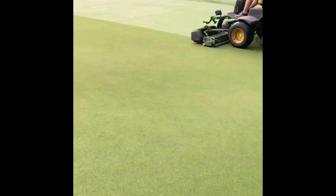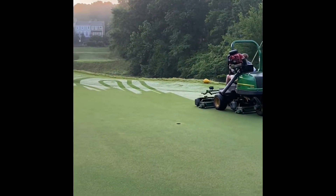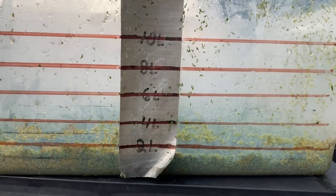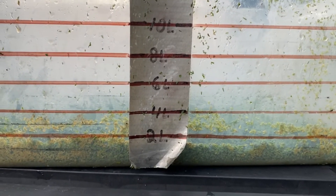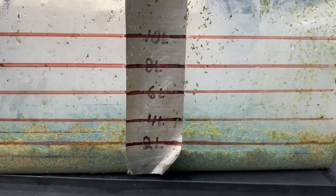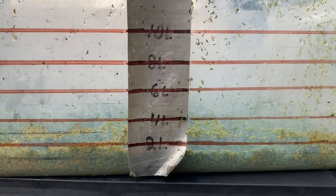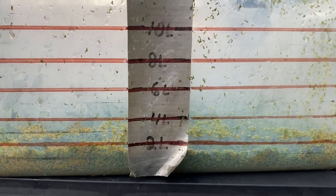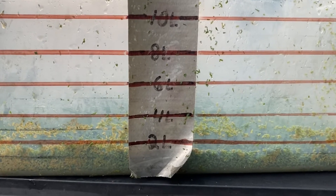Even though we've fertilized to get the recovery going sooner, we're at the same time trying to shut down that top growth so we can get our speeds back up. Each day over the last four days, we take clipping yields from the number 12 green. You can see it's dropped from 10 liters to 5 to 2.5 to now approximately 1.5 liters. So the growth regulator has kicked in. Just a little bit of sunshine, and we're on the road to full recovery and firm, fast greens.